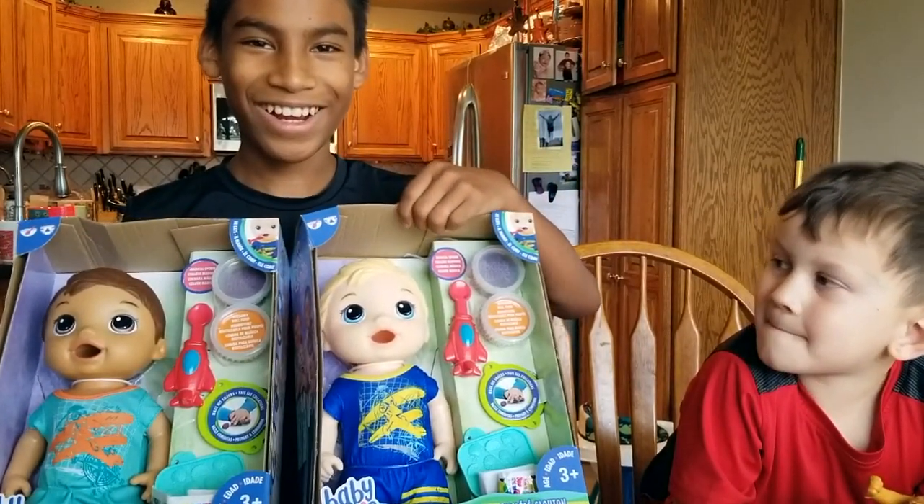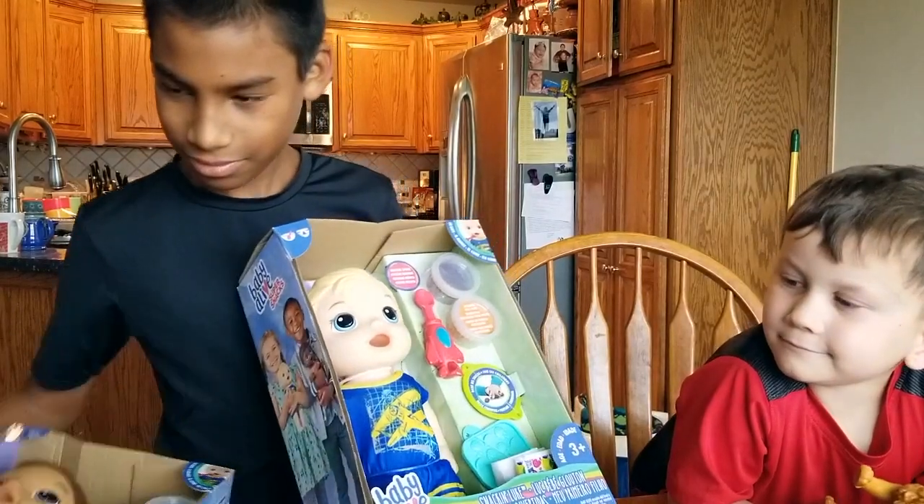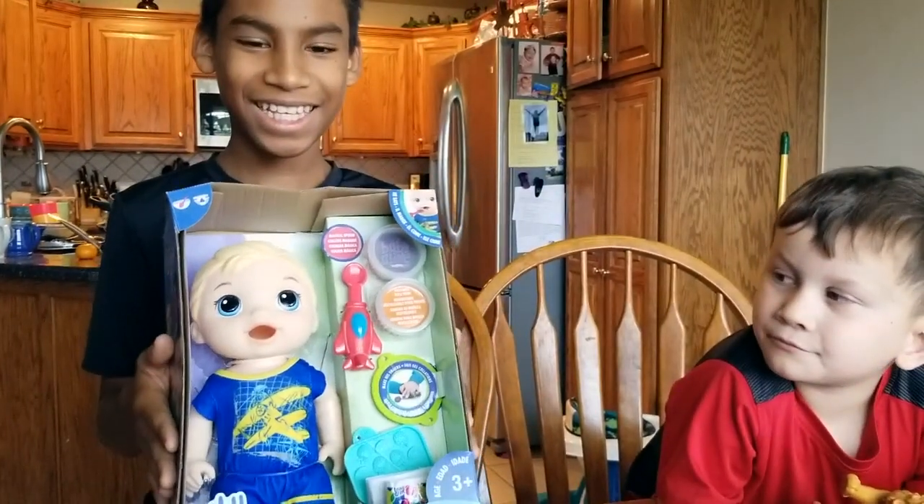This one right here. Alright, the blonde one. So let's set aside the brunette over here, and we're going to open the blonde Baby Alive. Let's get to it, guys.